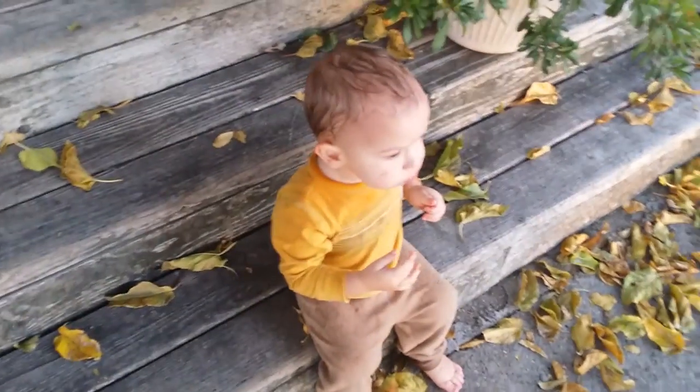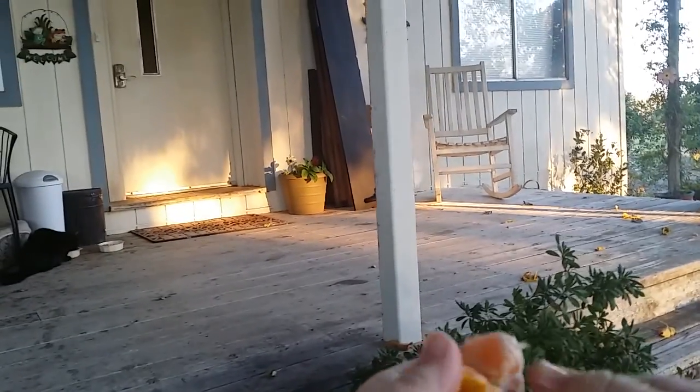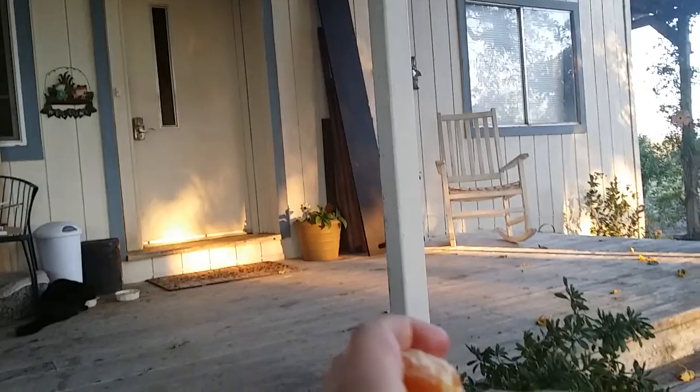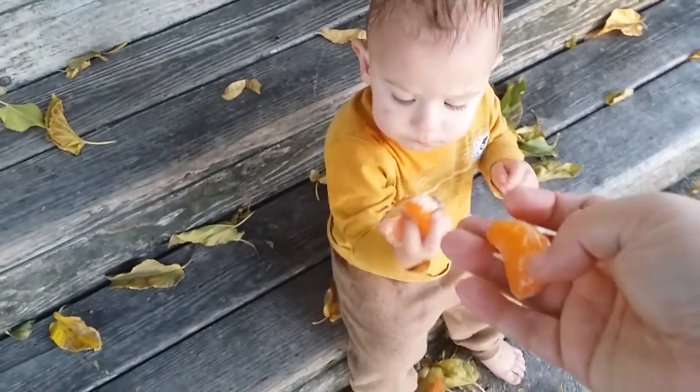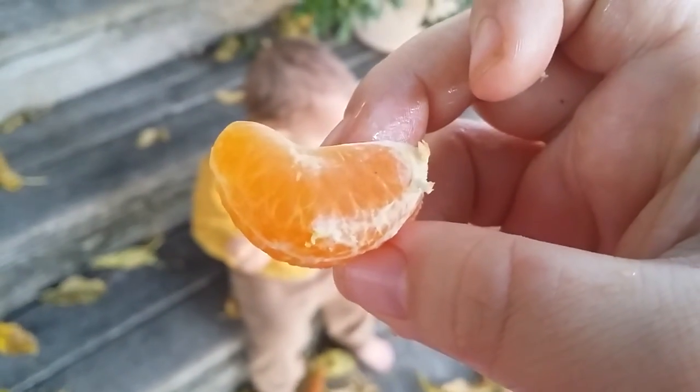Oh, grandpa's almost home — I see grandpa, he's going to get the mail. He took the biggest piece — lift up a little bit. Yum! Fresh mandarin from the tree. Yum!